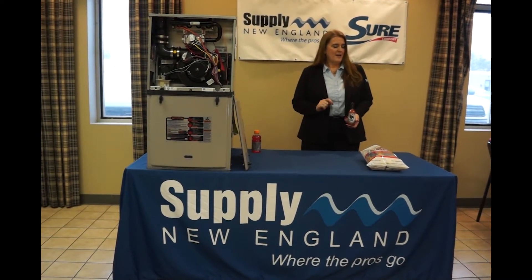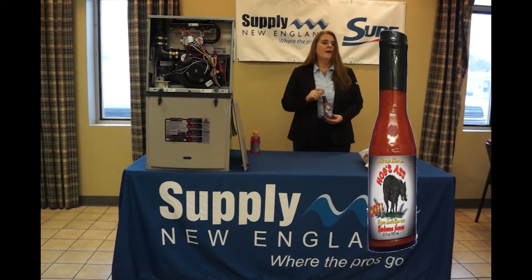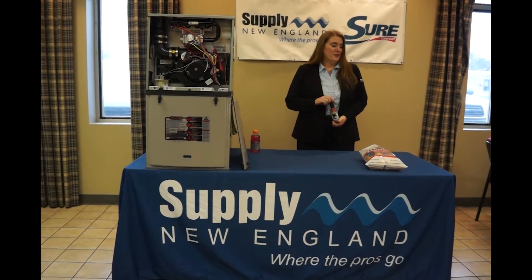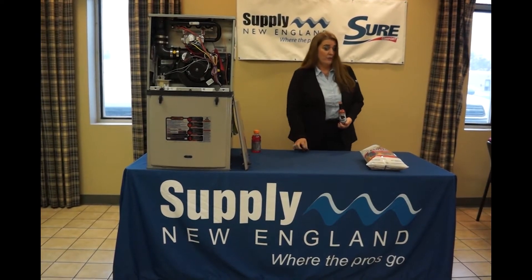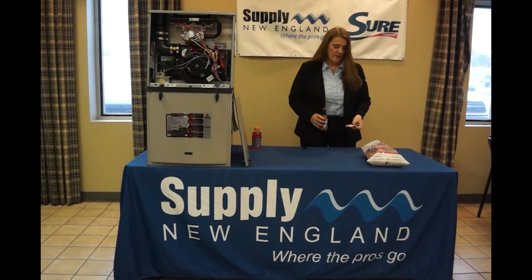So today's hot sauce is Hog's Ass. A little odd, but you guys know hot sauce — you know the names are odd. Anybody who knows me knows that I'm a hot sauce freak. I don't go anywhere without my hot sauce.